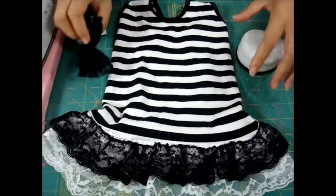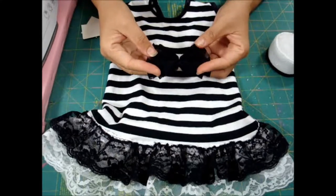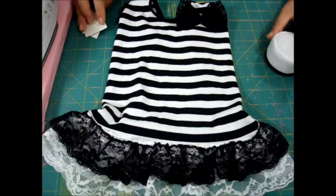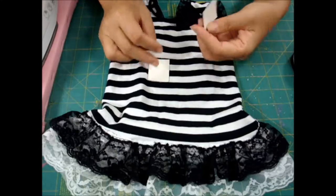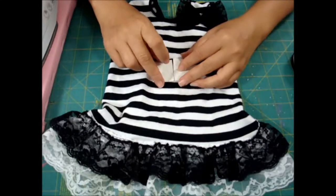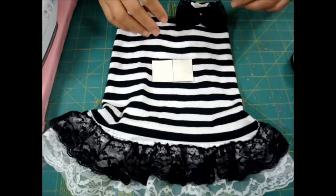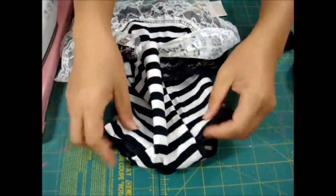This is the finished version and I'm using extra lace as decoration. These are optional, and I'm going to add lettering — pick up your prisoner number — and this is the finished costume.